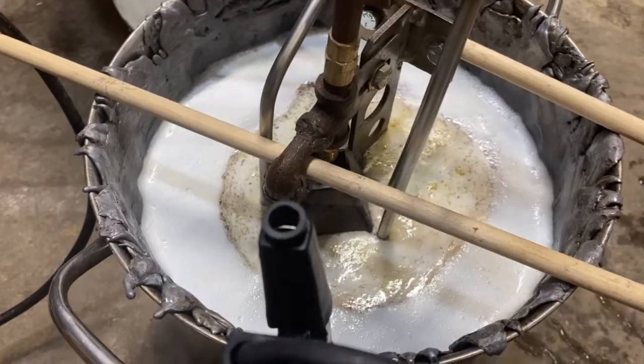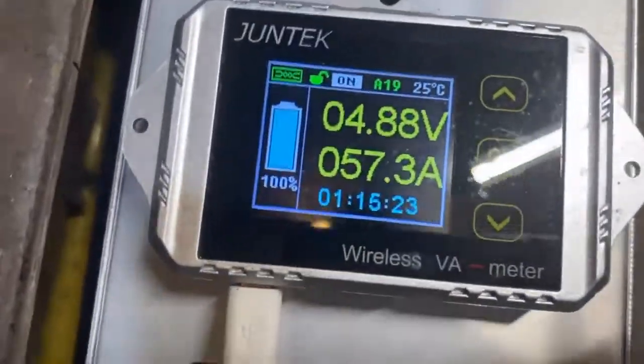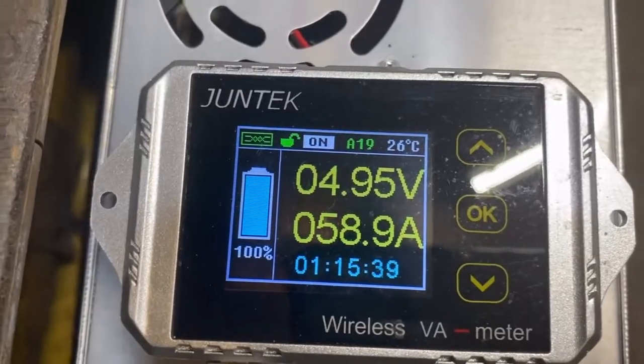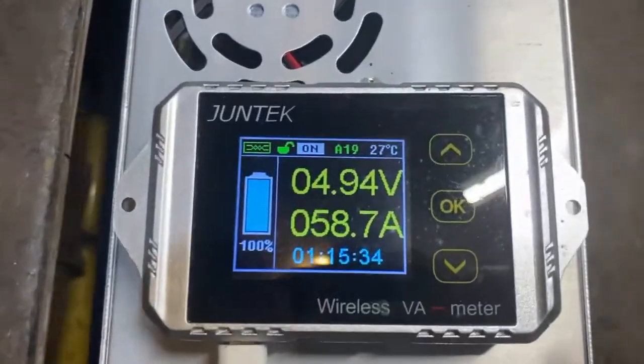I'll go ahead and let it go for 10 minutes and we'll take a look at it. I forgot to show you that we are at — turning up just a hair. The control you get off of this variac is incredible, far better than a triac.